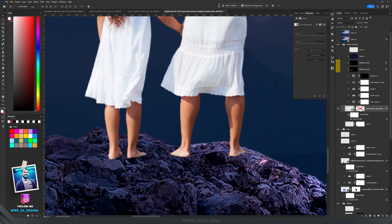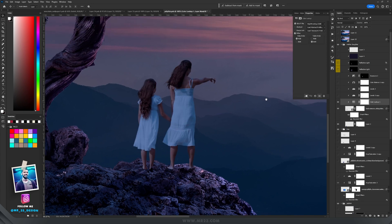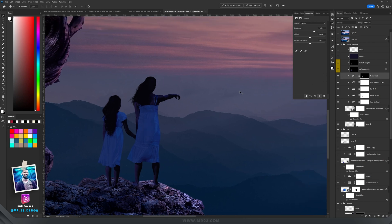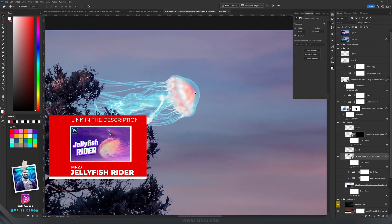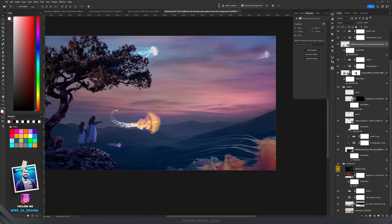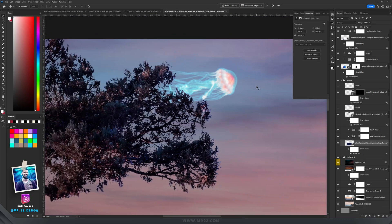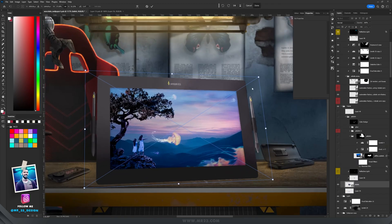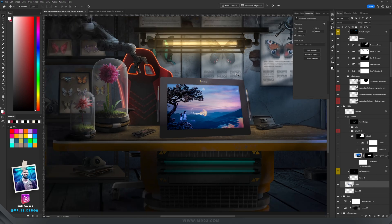From a photo I selected a mother and daughter and placed them on the rocks, masked their feet so they appear behind the rocks, added shadows, applied the night from day color lookup, used levels to darken them, Color Balance to shift their colors, and Exposure to add light on the right side. Then I started adding jellyfish — see my previous tutorial for how to select a jellyfish. After adding all of them I applied Gaussian blur to some that were too sharp, and painted fog in front of others to lose them in the background.